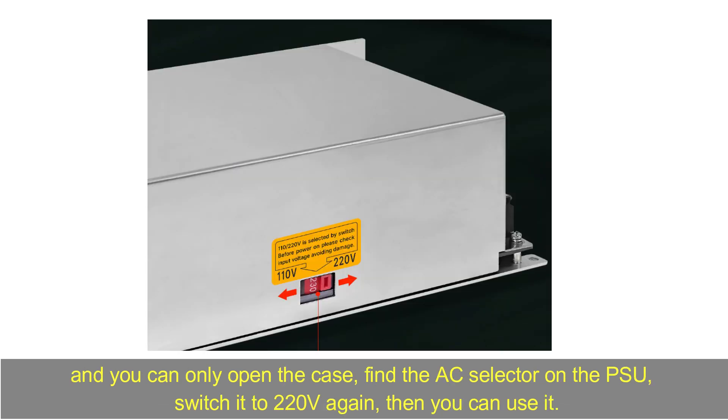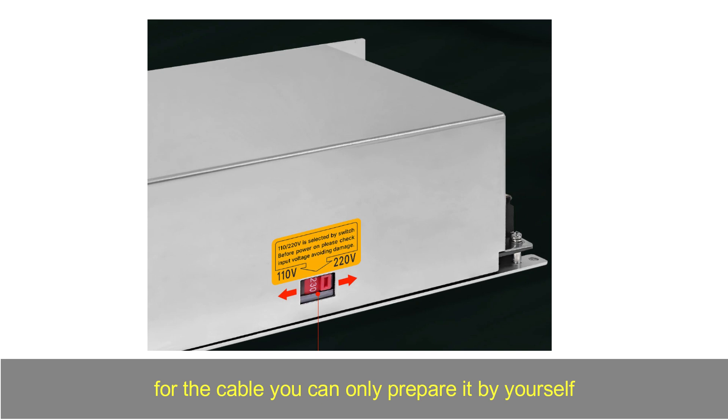Normally there is no problem, but if you live in a country which uses 220 volt AC but you chose the 110 volt US version, the device may be damaged if you connect the AC input directly. If you bought the wrong device, you can open the case, find the AC selector on the import AC to DC PSU, and switch it to the correct range. But the cable you will need to prepare yourself since you bought the wrong version.